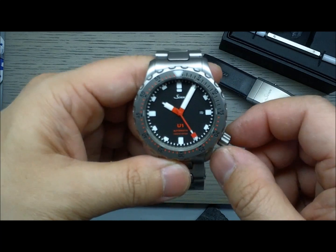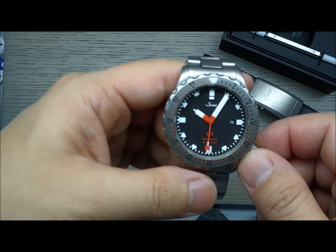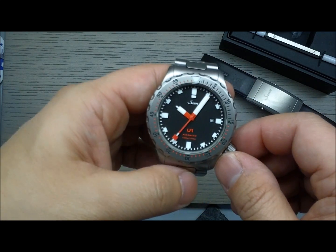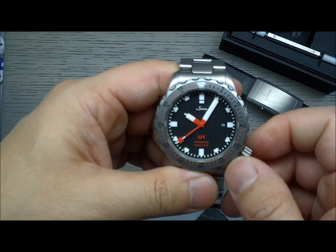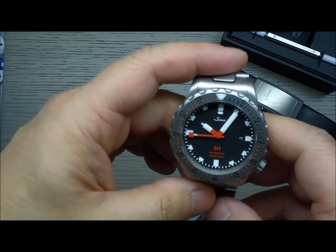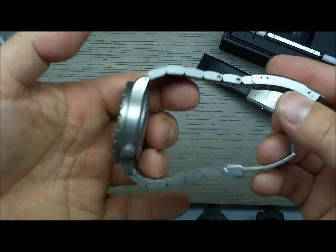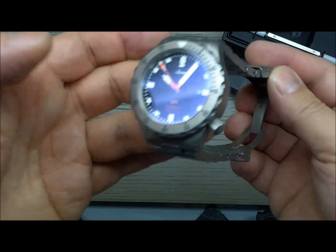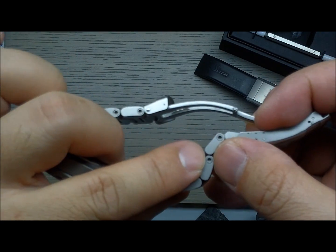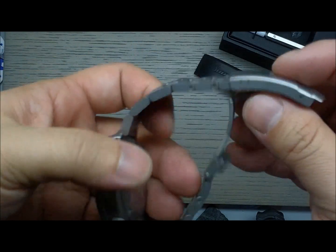The movement in this one is a Sellita SW200. The U1s built pre-2013 used the ETA 2824 movement, which is the precursor to the Sellita that has since basically replaced it in most Swiss watches — because of course Swatch Group stopped providing ETA movements. The bracelet, like most Sinns, uses screw-in links with Allen keys, which is a cool feature I always like.